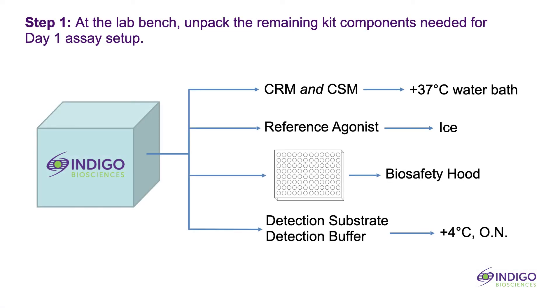Back at the lab bench, remove from the kit box the tubes of cell recovery medium and compound screening medium. These may be transferred directly into a 37 degrees Celsius water bath. Also retrieve the vial of reference agonist and place it in an ice bucket. Retrieve the white 96-well assay plate and place it in the biosafety hood to equilibrate to room temperature. The remaining kit components are a tube of detection substrate and a tube of detection buffer. When the two tubes are combined, they generate the luciferase detection reagent, which will be used on day two. These two tubes may be stored overnight in a dark refrigerator for use the next day.